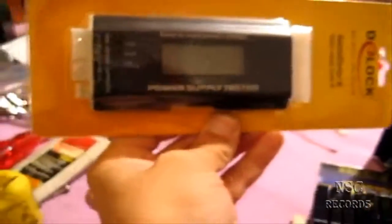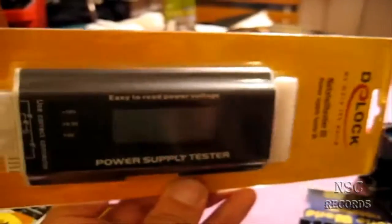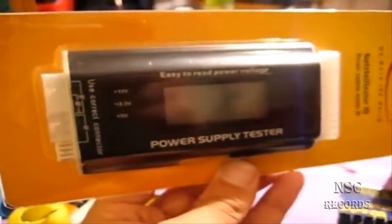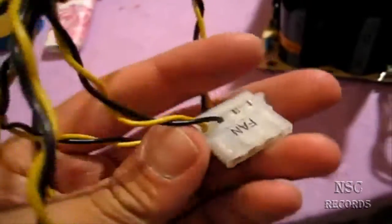I have a PSU tester - I had an old one with just LEDs but this one is very new and has a display. Here you can see exactly how many watts and whether everything is working fine or not. It's a really great tool.